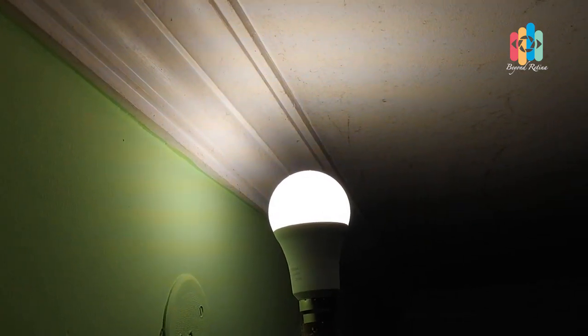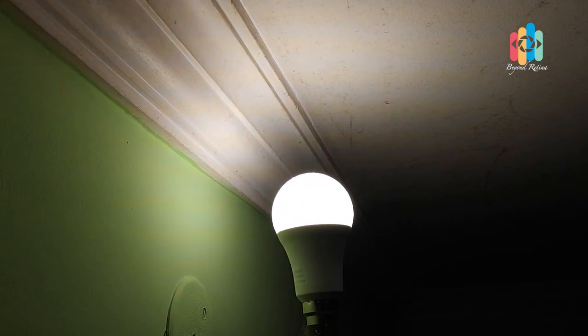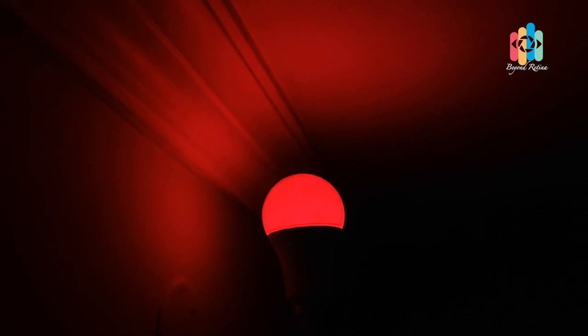Alexa, turn the lights color to red. — Okay. Alexa, turn the lights color to blue. — Okay. Alexa, switch off the light. — Okay.